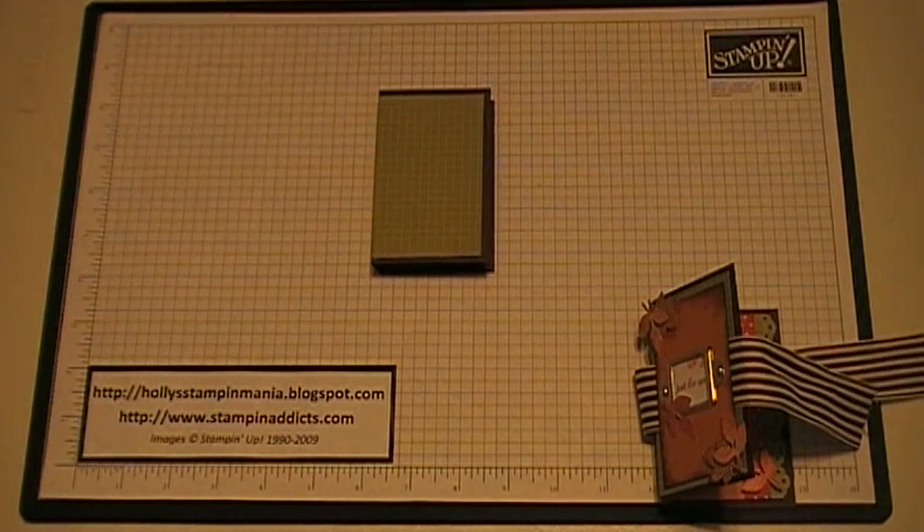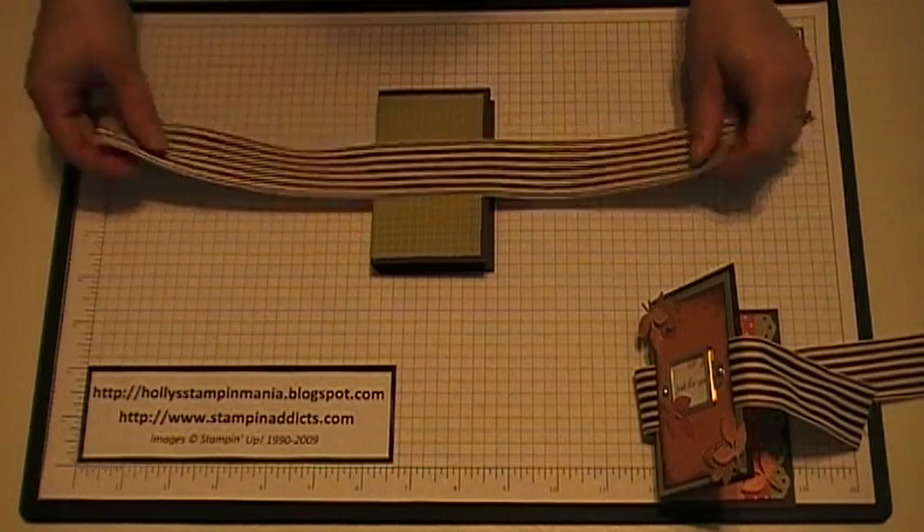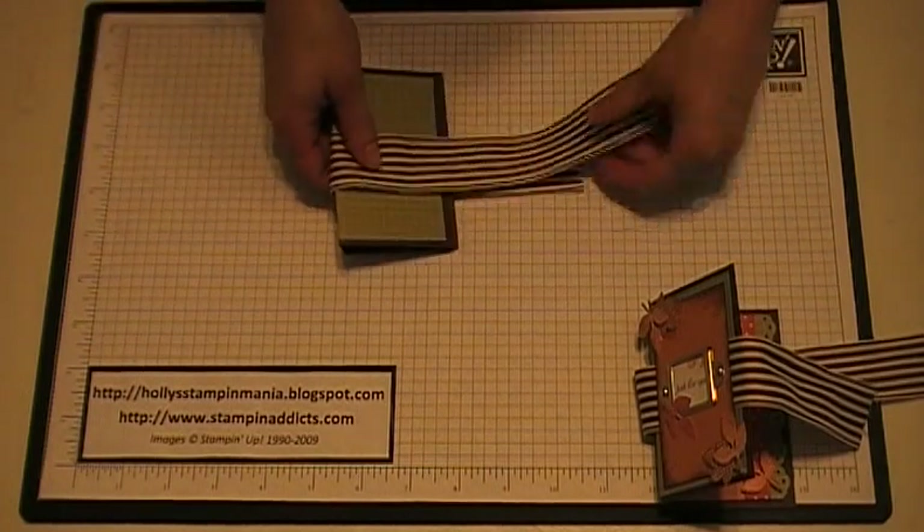Then you're going to take a piece of 1 and a quarter inch chocolate chip striped grosgrain ribbon and you're just going to wrap it around like that.